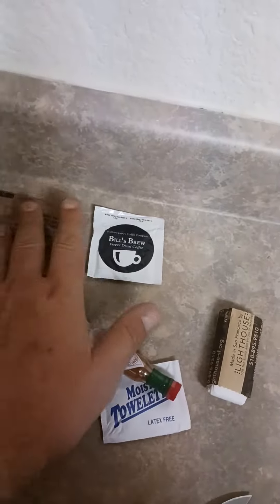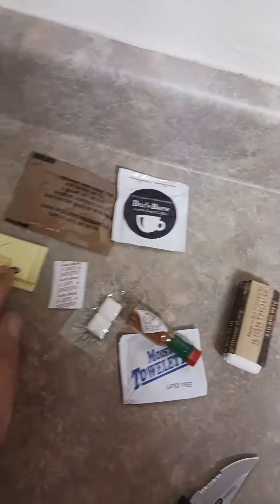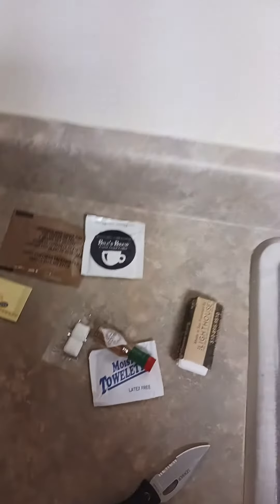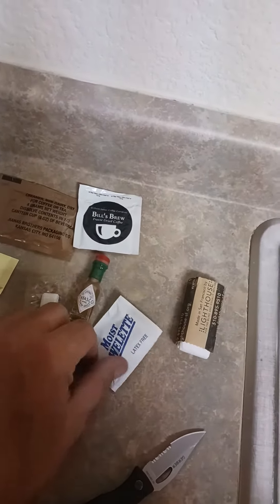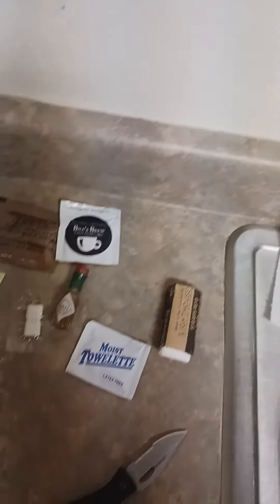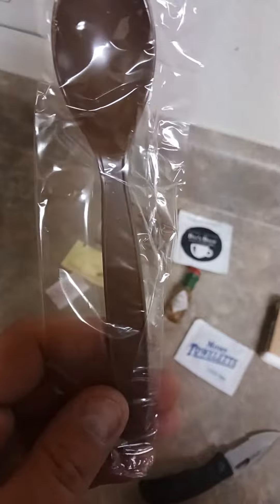The breakdown of your accessory pack: coffee creamer, some artificial sweetener, salt, gum, Tabasco, moist towelette, and spoon. And you also get the trusty MRE heater.